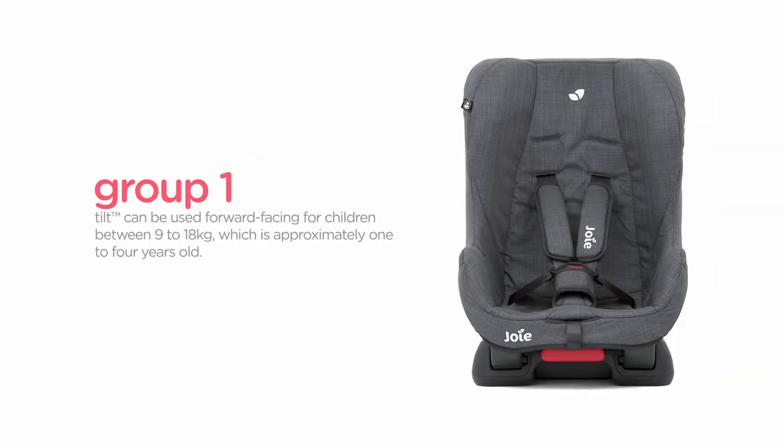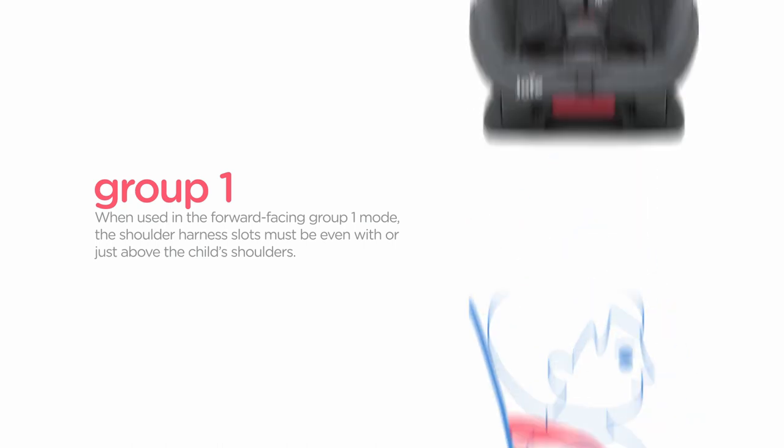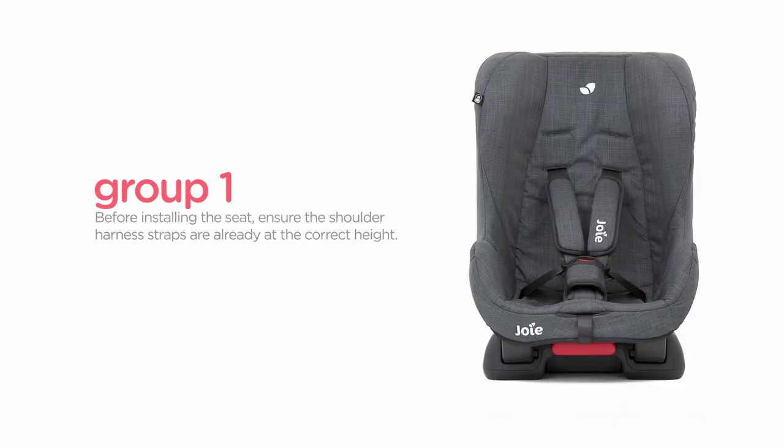Tilt can be used forward-facing for children between 9 to 18 kilograms, which is approximately 1 to 4 years old. When used in the forward-facing group 1 mode, the shoulder harness slots must be even with or just above the child's shoulders. Before installing the seat, ensure the shoulder harness straps are already at the correct height.